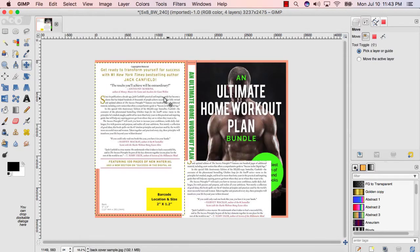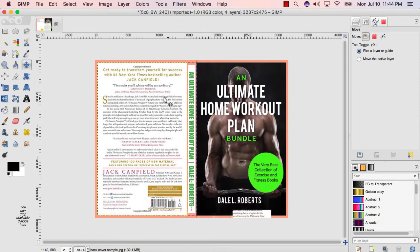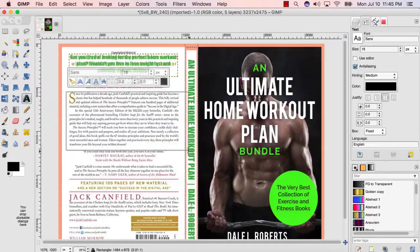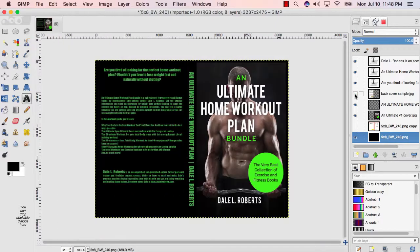Eleven: now use your Move tool, click on the sample cover, then repeatedly tap your right arrow key until it lines up with the left side of the spine. Twelve: get the text tool and set up text boxes over the areas where you plan to enter text. It doesn't have to look exactly like the sample cover — merely match it up as best you can. From time to time, you may have to shut off the sample cover to see how your text blends with the cover. Simply click the eye icon next to the sample cover layer.